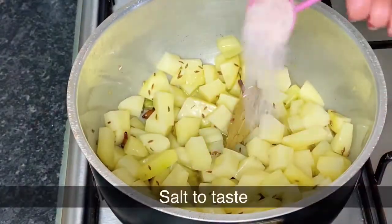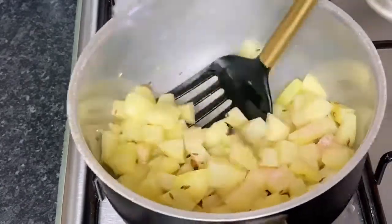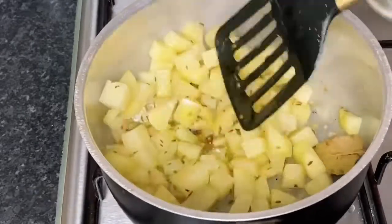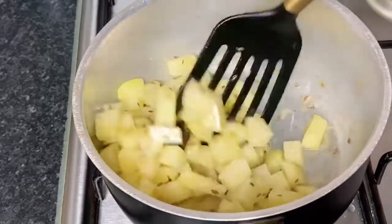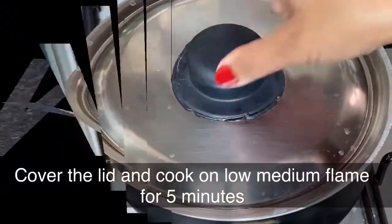I'll mix 3-4 cups of cream, and mix the cream in. Now add one more of the vitamins, then add 1 cup of cream. Pour it and cook for 5 minutes.